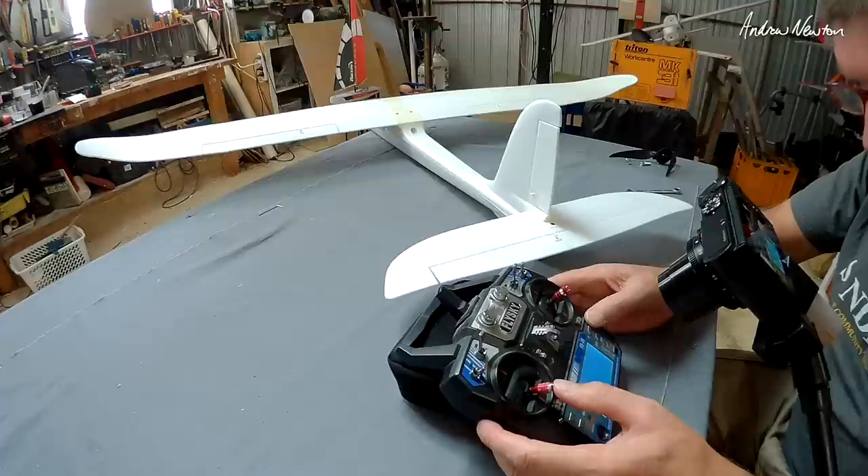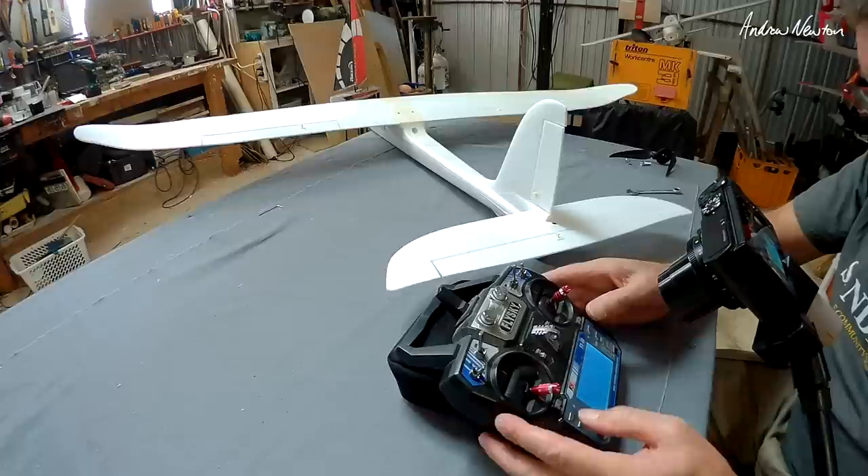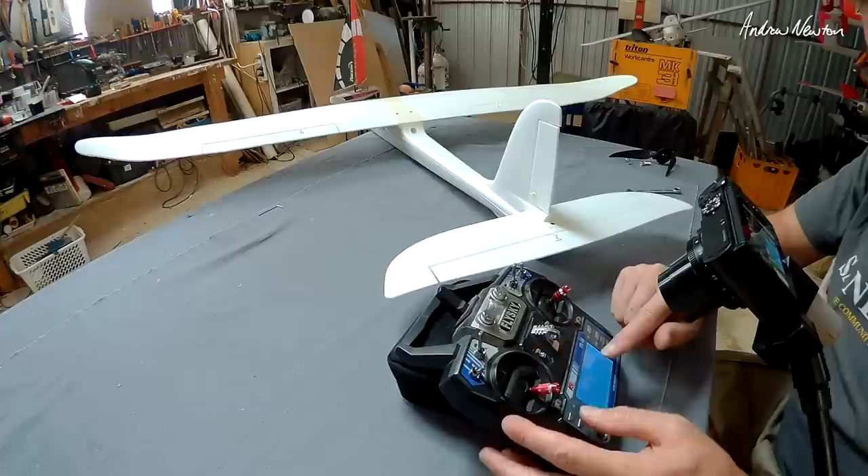As we spool up the throttle we can see the elevator is going down a little bit. I suspect we're going to need a little bit more than that, but this is a good starting point. You can take it out and fly it and see if that is enough to prevent the pitching up on throttle-up.